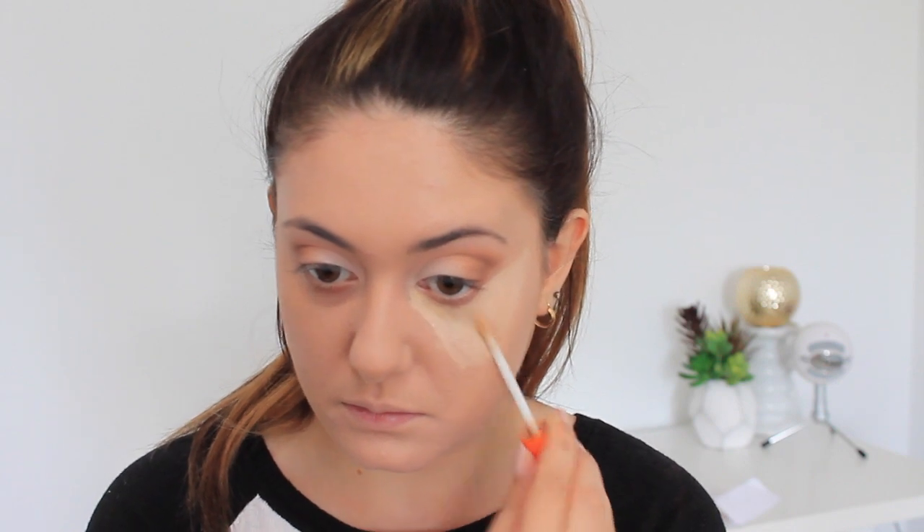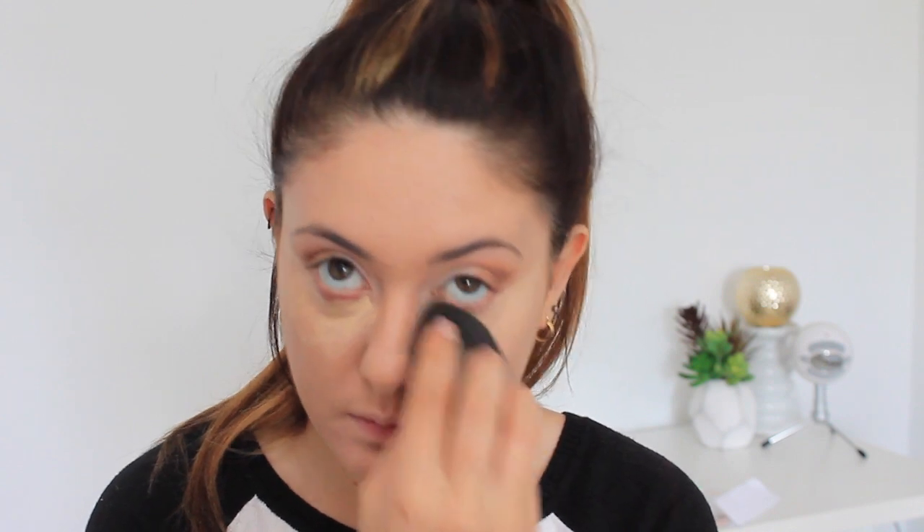As an under-eye concealer and overall highlight I use the Rimmel Wake Me Up Concealer — I believe it's number 230, the lightest shade they have. I love this concealer; it's super glowy and brightening. It has the thinnest consistency and I find I don't even need to set it afterwards with a powder because it never cakes up. I just apply it and blend it in with a damp beauty blender, then move on to applying it to my chin, nose, cupid's bow, and forehead as a highlight.